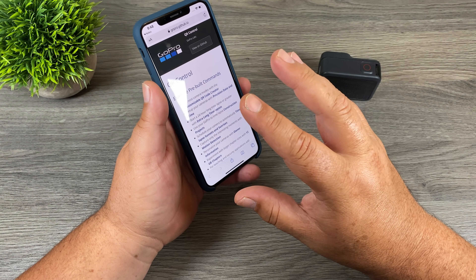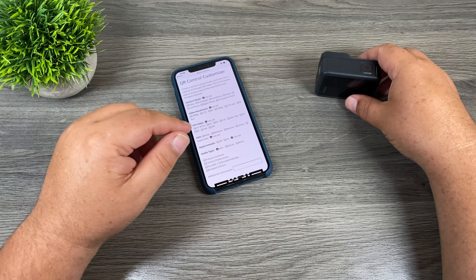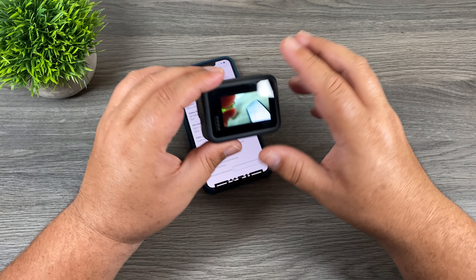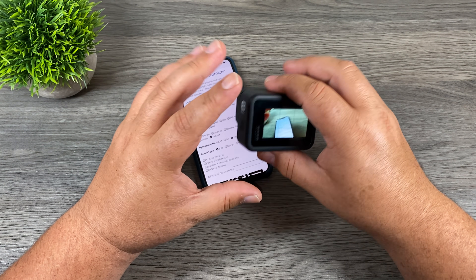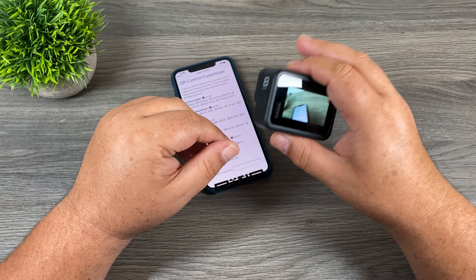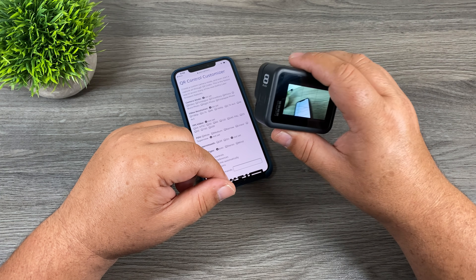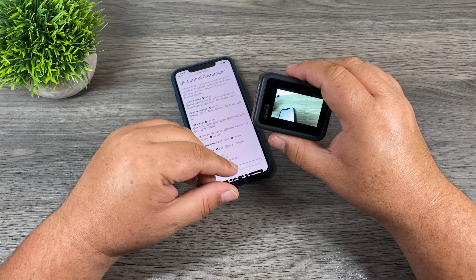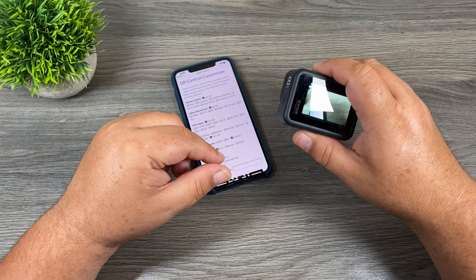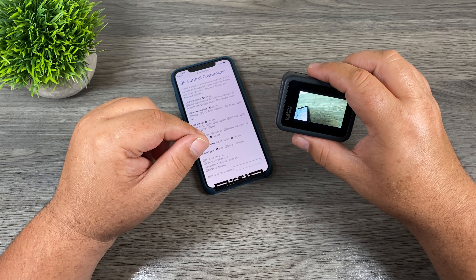Another really interesting one that a lot of people will make use of is the custom QR code creator, where you can set all different things. Say you have three GoPros filming different angles — you can make a QR code that sets the resolution, all the settings you want, and the timestamp, so all you have to do is scan all three GoPros and everything will be identical. You can also have several QR codes ready to go so if you need to switch between different shooting styles you can do so easily just by scanning a QR code, without manually going into every GoPro.